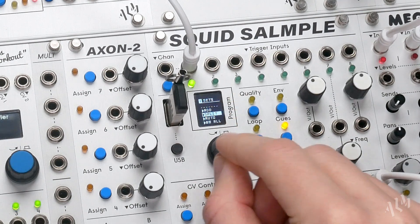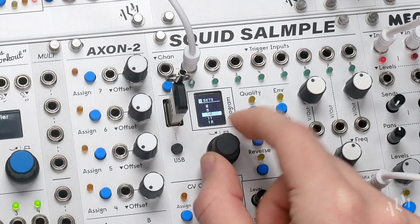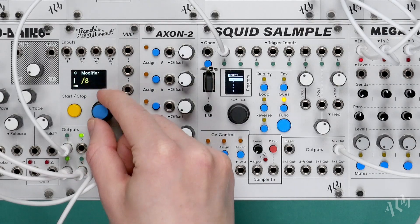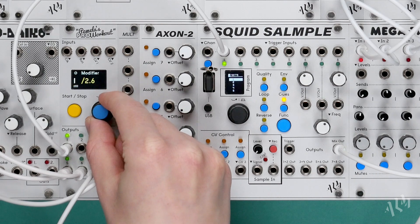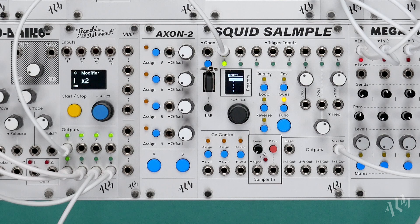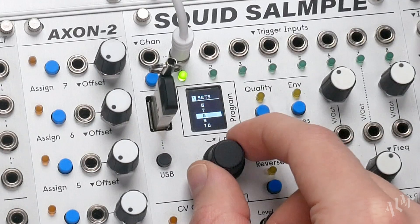Let's press split 4 times to quickly subdivide our sample into 16 equal sized Cue Sets spaced evenly across the sample. Once we select a set it will begin to play. We now need to increase our clock speed to match the smaller sized sections of our sample. As we scroll through the Cue Sets they immediately play like slices of our original loop.